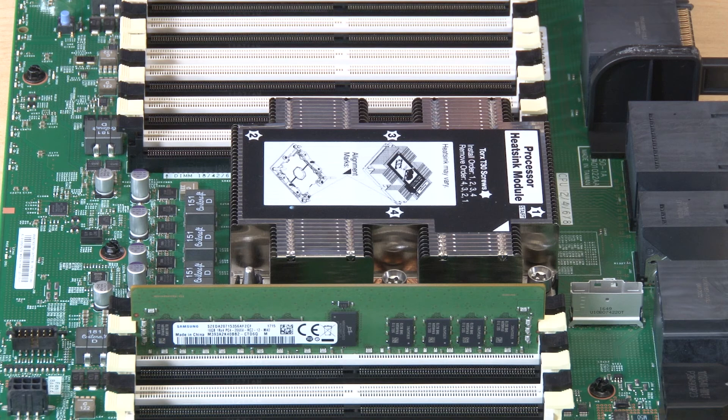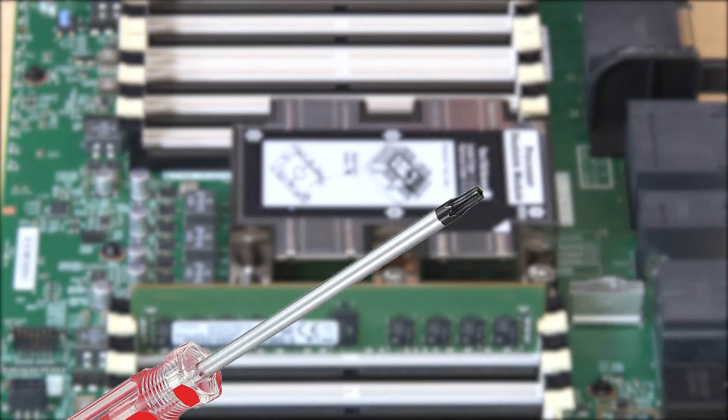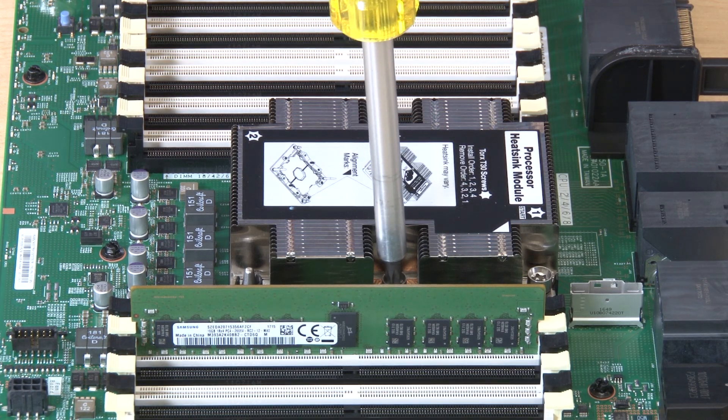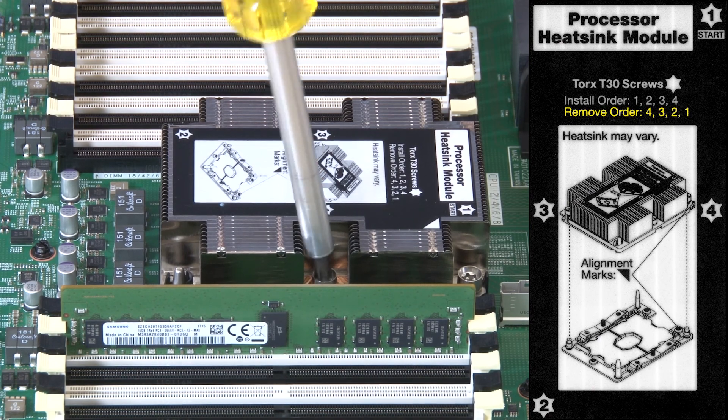To remove a processor and heatsink module, you will need a Torx T30 screwdriver. Fully loosen the numbered captive fasteners on the processor heatsink module in the removal sequence shown on the heatsink label.